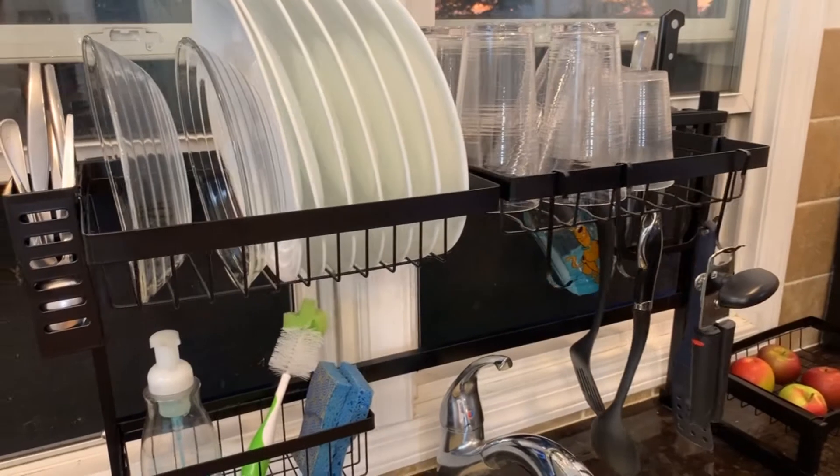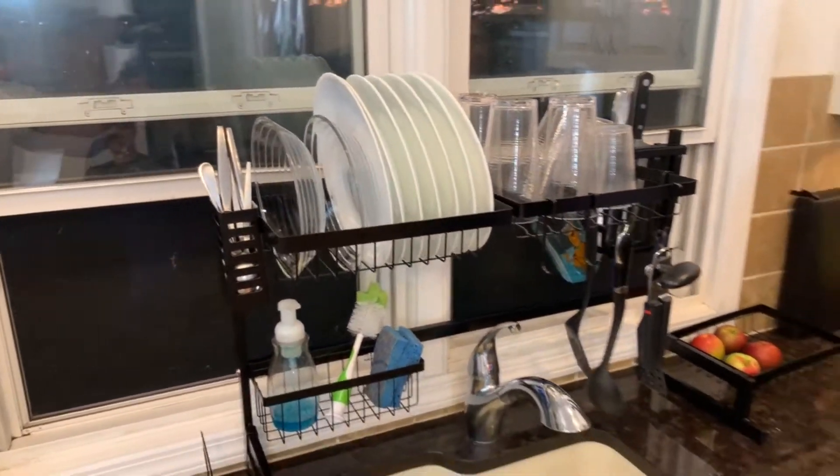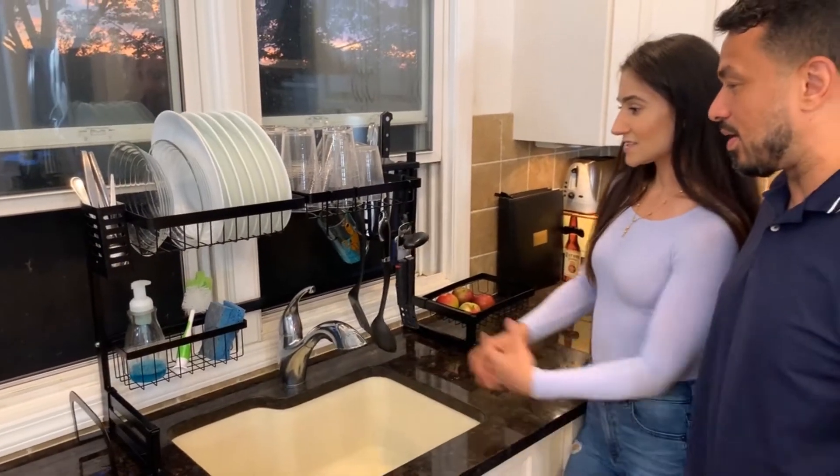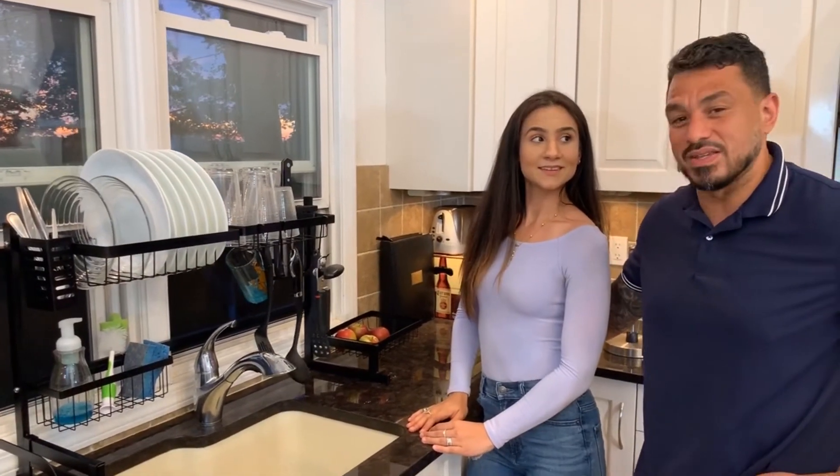I can tell you this — I was not too much of a fan of doing dishes because of the clutter, but this just makes it so neat. It's so easy. I don't want to commit to it right now, but I think I'm going to be helping y'all with the dishes a little bit more.